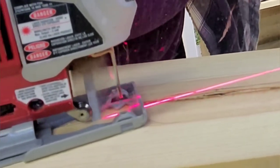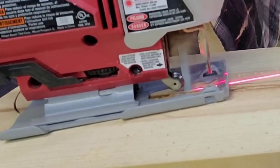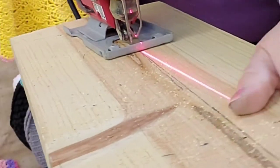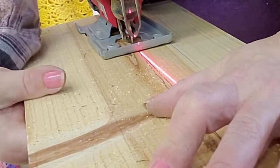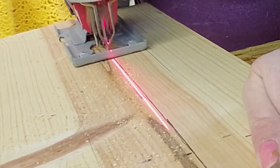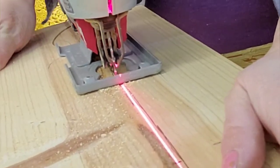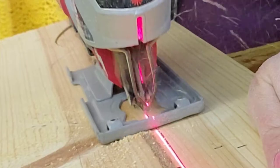I'm looking forward to the time when I have a proper workspace coming soon, where I can do a little bit better job and not have to start and stop and work on my projects right in the middle of my retail space, which is what happens often here. I love the laser line on the jigsaw — it just really helps you stay straight.